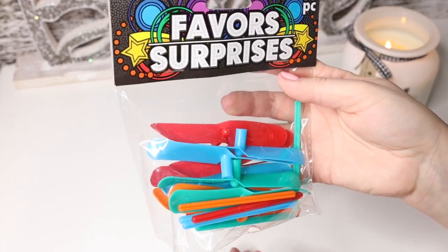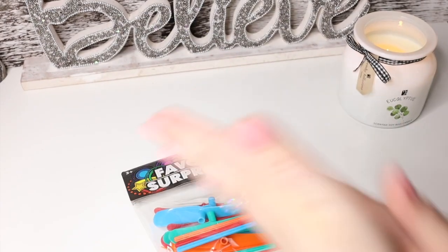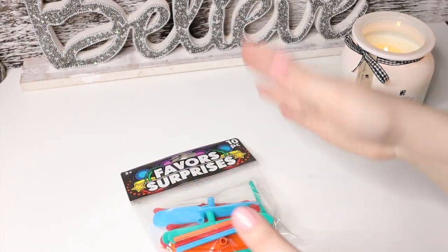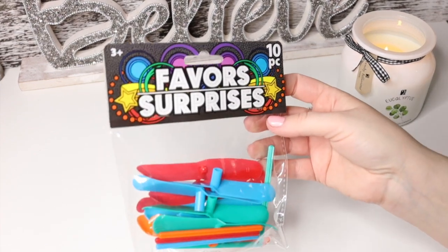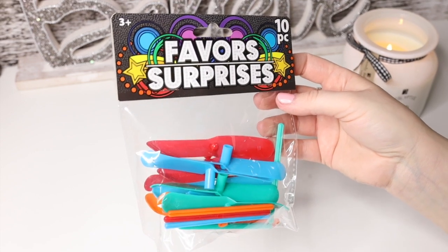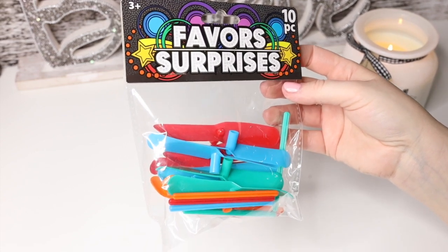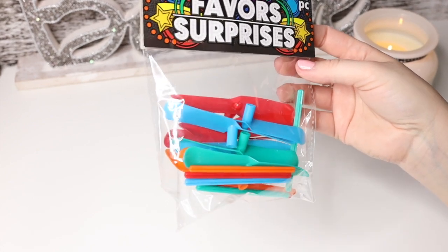We have these favor surprises — the little flying things where you do this with your hands, let them go, and they fly in the air. There are 10 of them, so it's not as big a deal if they fly away. We always play in the field and there are woods nearby — if one flies into the woods with all the thorns, we are not going in after it.